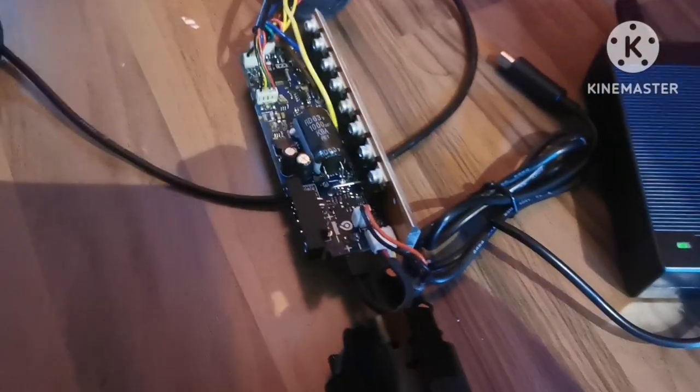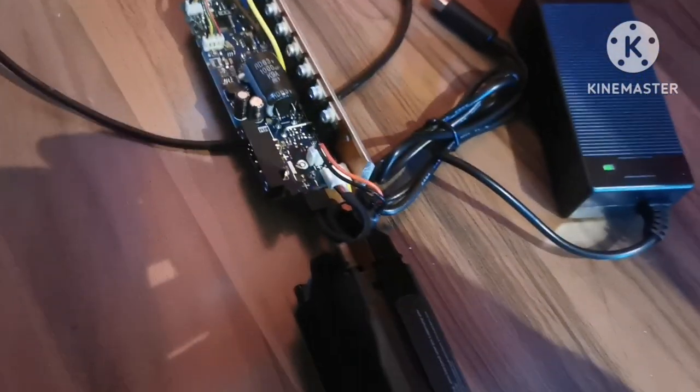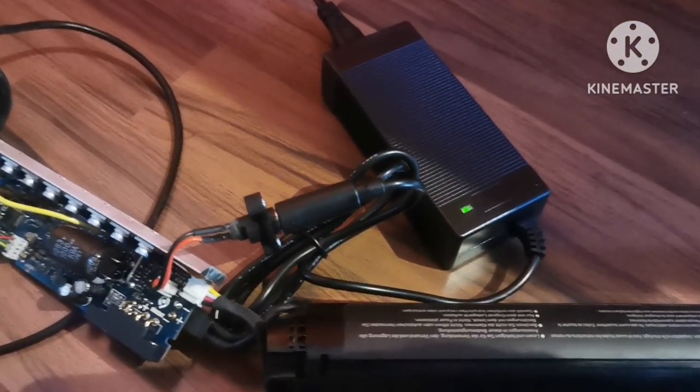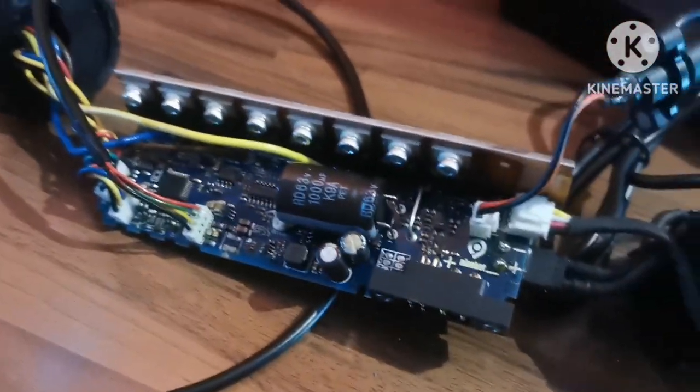This is the old electronics. Let's try to charge the battery with the old electronics. We have blue and white flashing. Let's connect it and see if it will charge. As you can see, it's charging, then not charging — back and forth. I don't know, it's maybe because the electronics are dead.